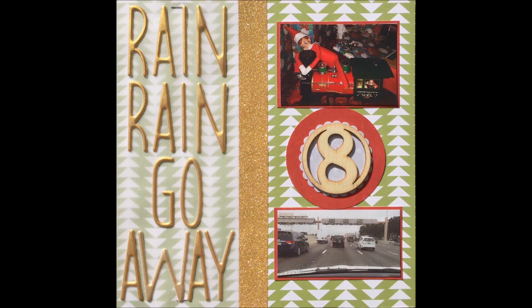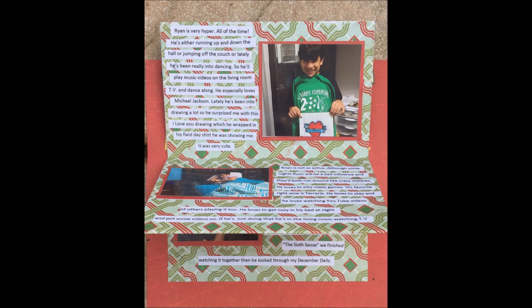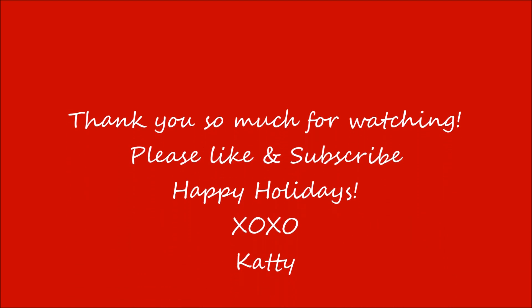Thank you guys so much for watching. I hope you guys are enjoying this series. I'll see you guys very soon with another video. I hope you guys are having a great December and I hope you guys are all documenting your December memories. If you are doing so, let me know in the comments below — I'd love to see what you're doing. Thank you so much for watching. I hope you guys have a great day. Bye-bye!